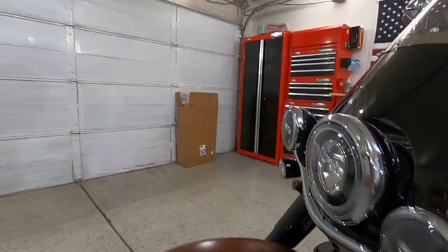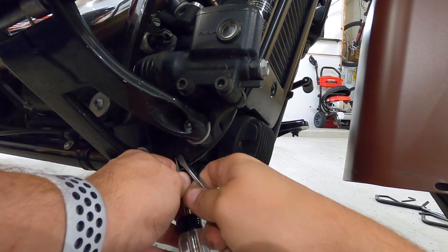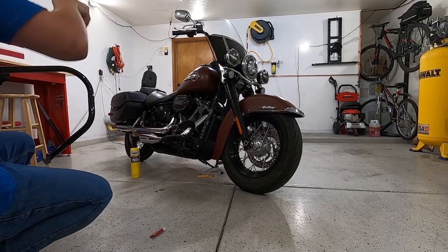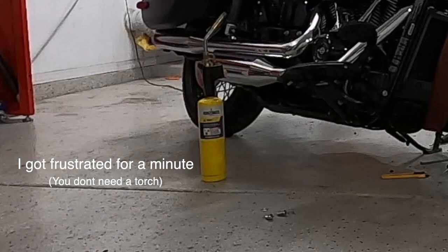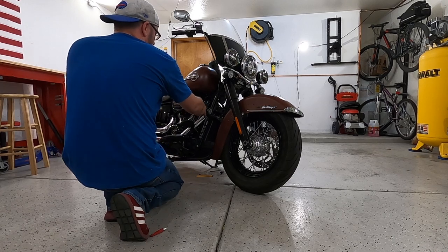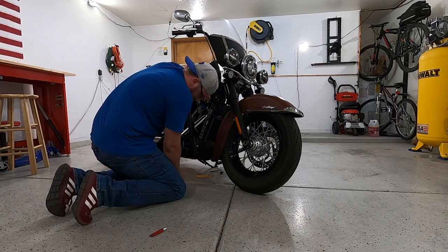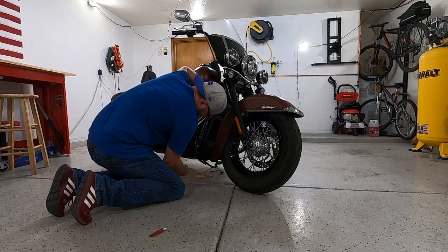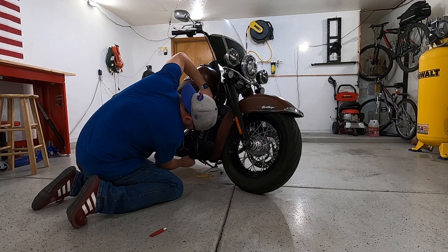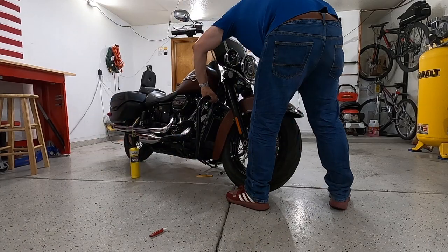It appears as if this is a pretty straightforward installation — basically three bolts. The first thing I'm going to do is just thread these bolts in to get it roughed in where I need it. Just get the hardware in the spot it needs to be, and that way I can wrestle with it without it scraping anything up. I'll go around to the other side of the bike and do the same thing.